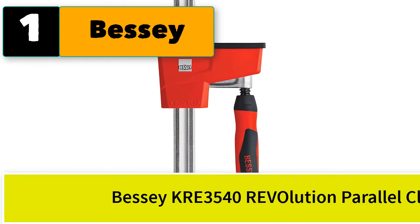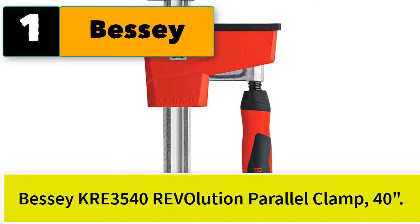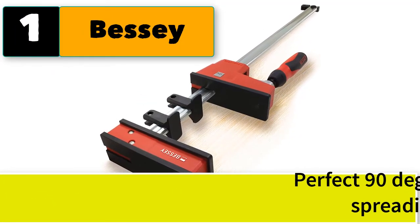It is a small piece of paper. I'm going to add a little bit of paper. It's a little bit deeper.